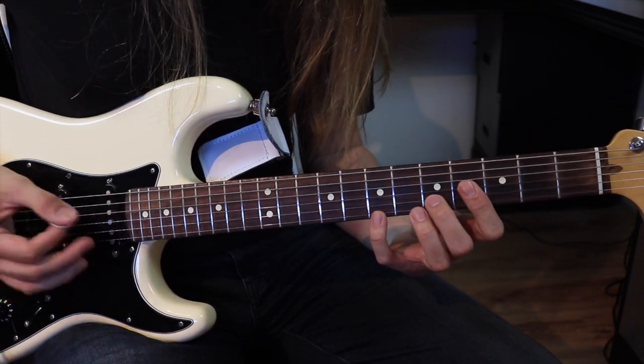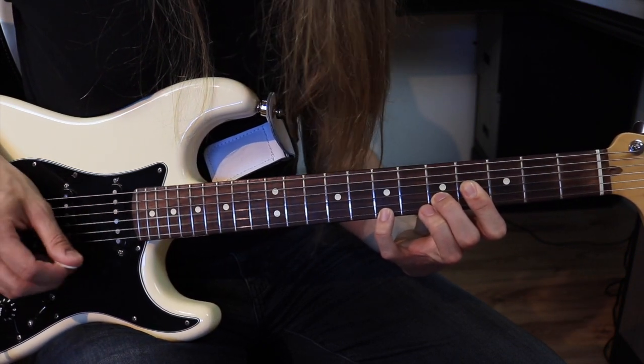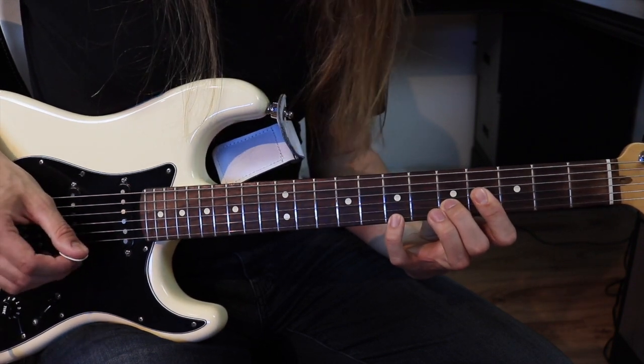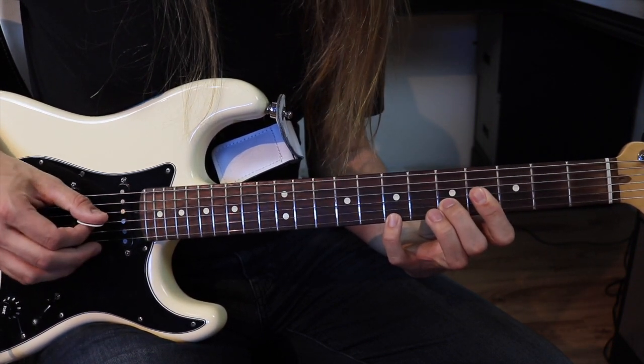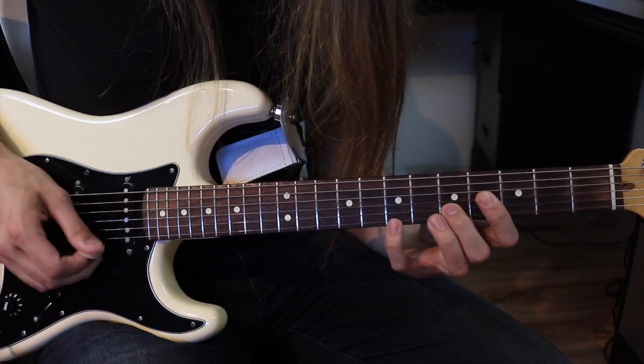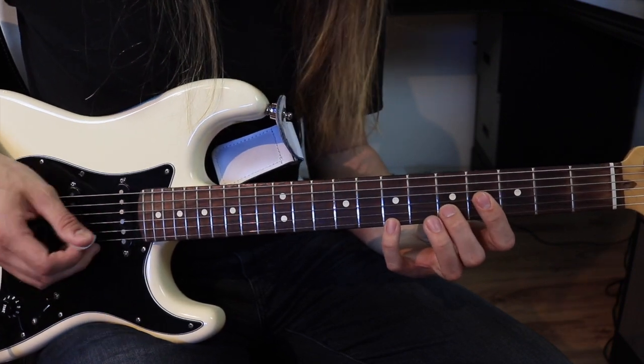Pour le rythme, je commence avec un coup par le haut. En réalité, je touche les deux cordes en remontant. Et quand je redescends, je touche les trois ou les deux ici. Sur les six. Comme ceci, sur chaque accord.